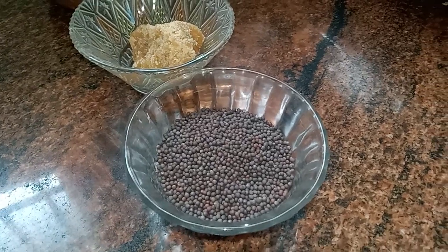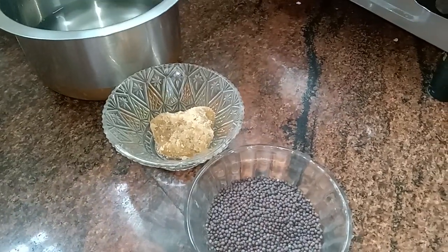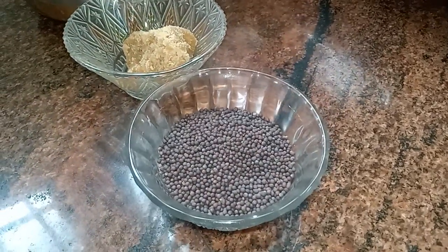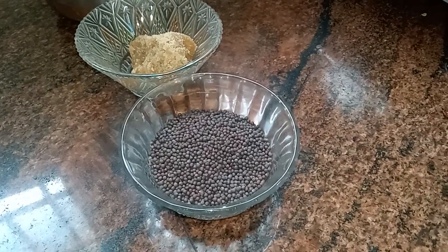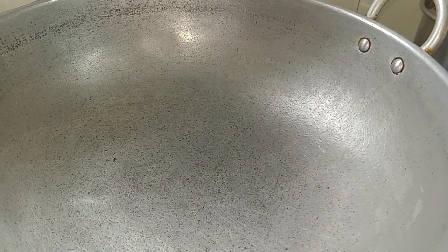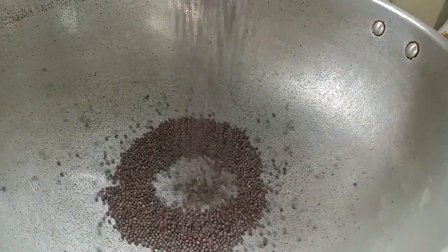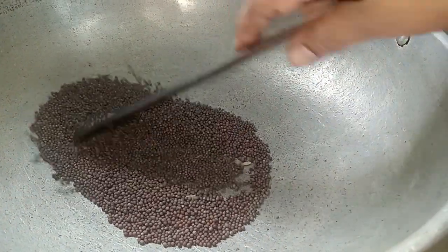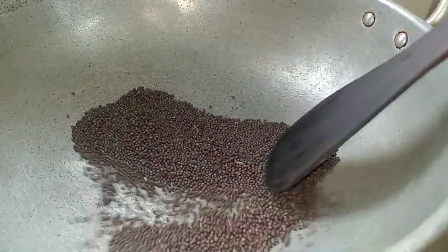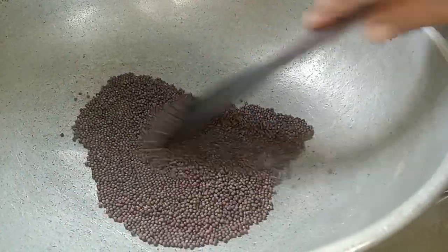Hello everyone. I am ready to eat the coffee in the morning. I'm ready to cook this coffee. You can cook it like this or whatever you want. Then add the noodles in the bowl. We heat the noodles dry or freeze, and use the noodles in a bowl.